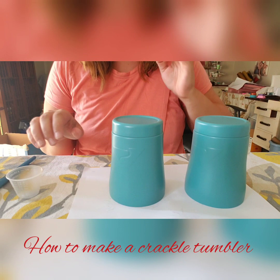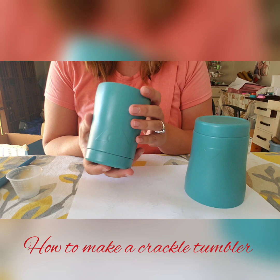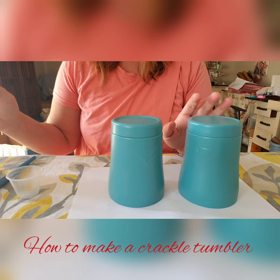So what I'm going to use — and I will link everything in the description below for you — I'm going to use these little 10 ounce Ozark tumblers. The only thing I've done so far is I just spray painted them. It is a vintage teal, it's a really pretty color, so I'll put that in the description for you.